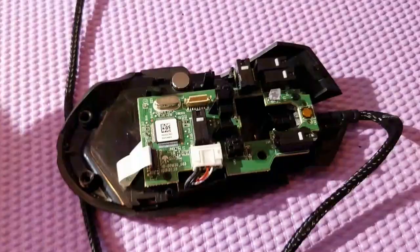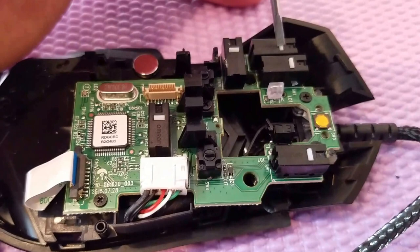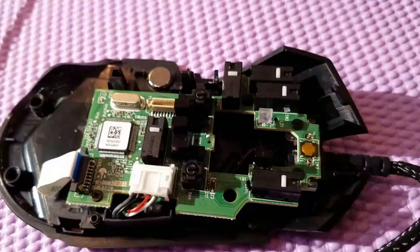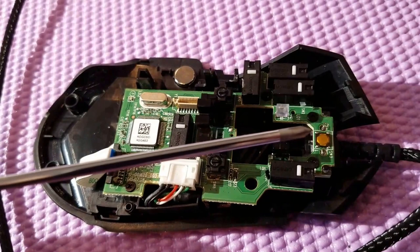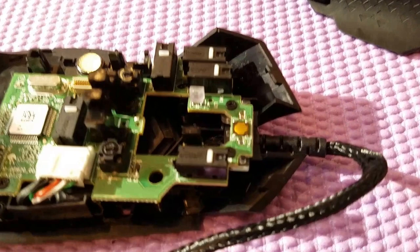It's not making much noise at all. The sensor and DPI adjustment buttons I don't care about being loud — it's the left click and right click that matter. Those are done. When putting the mouse together, don't forget there are two springs right here that you need to put back in.